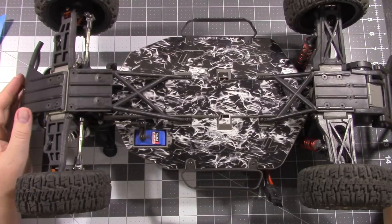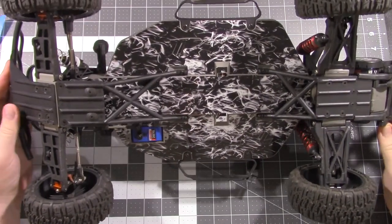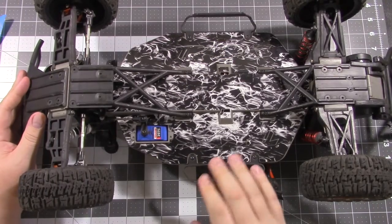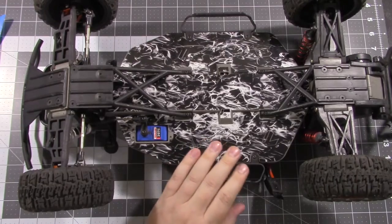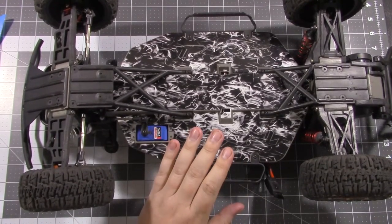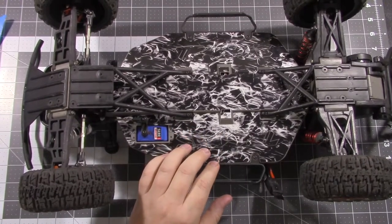Alright everybody, here is the finished product. Everything is bolted back up — it looks real nice. It really adds a lot to your vehicle. With rcdecals.com they make these chassis protectors for a lot of vehicles and different brands, from Losi, Proline, and Team Associated.